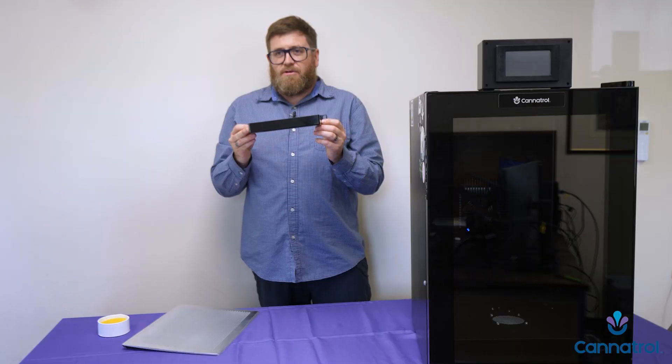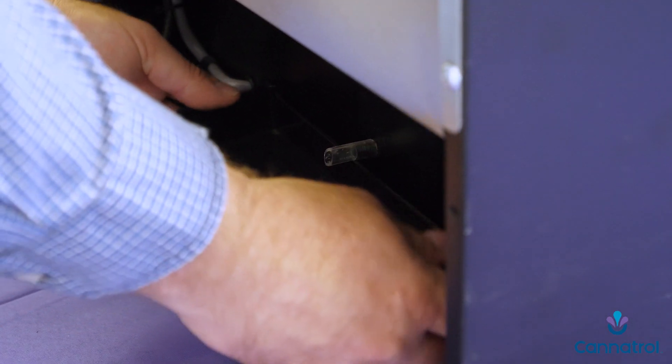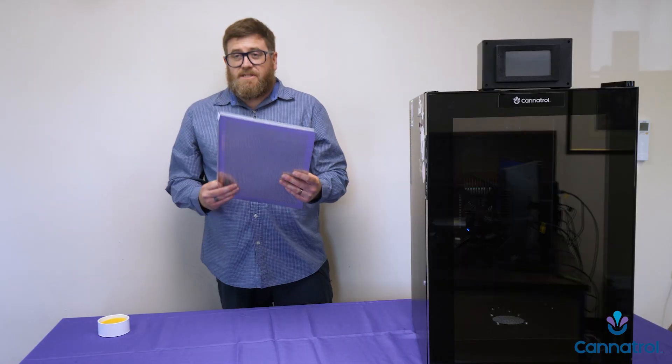The next thing you need to do is install the drain tray. This simply goes on the back of the unit. Then you'll need to install your shelves. Each CoolKear comes with six shelves.